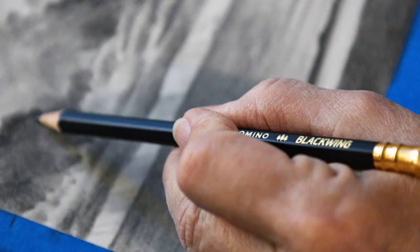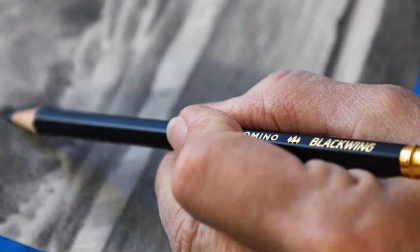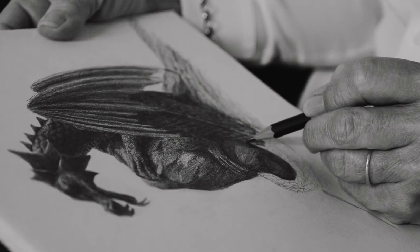In today's video I thought I'd have a chat to you about Blackwing pencils. There's a lot of talk about how good they are, so I wanted to give you an honest review of what I think of Blackwing pencils.